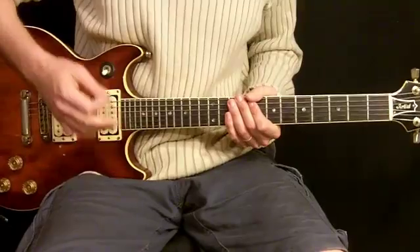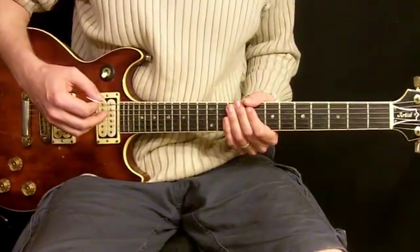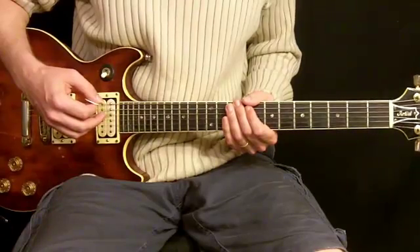And your chords should sound something like that with a little bit of fuzzy distortion on them to give it the feel of the song. So there we go. Let's get started with the lesson.